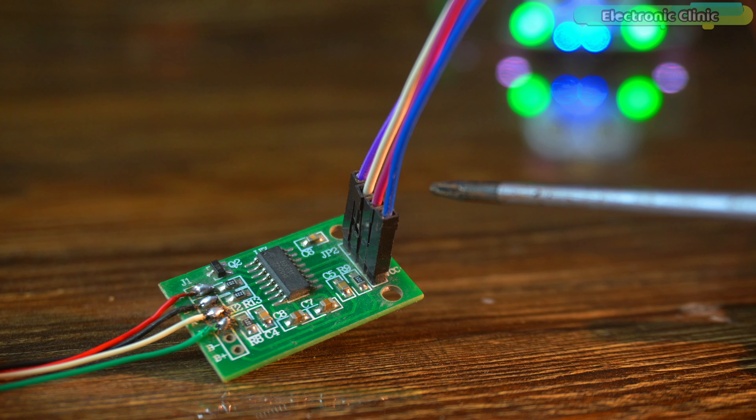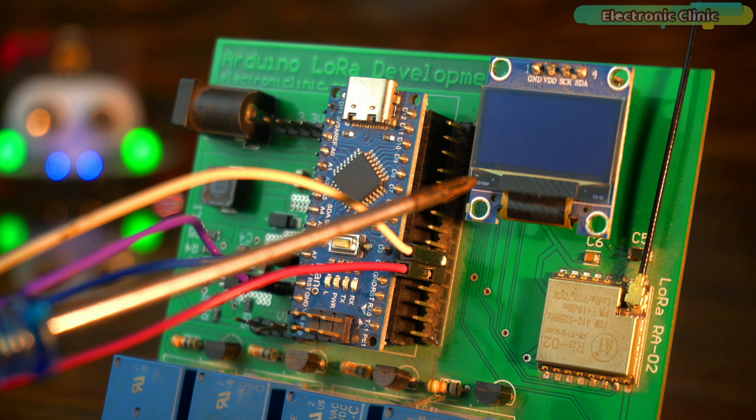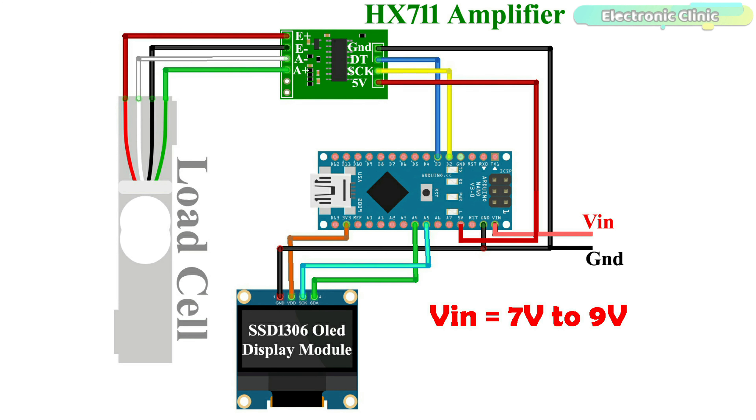This is my setup from the previous video. I haven't made any changes to the hardware. I'm still using the same steel plate mounted on a 5 kg load cell or strain gauge. The load cell's four wires are connected to the HX711 amplifier board, and another set of four wires connects the HX711 to the Arduino Nano. Here we have the I2C-supported SSD1306 OLED display module. For the connections, just follow this circuit diagram.